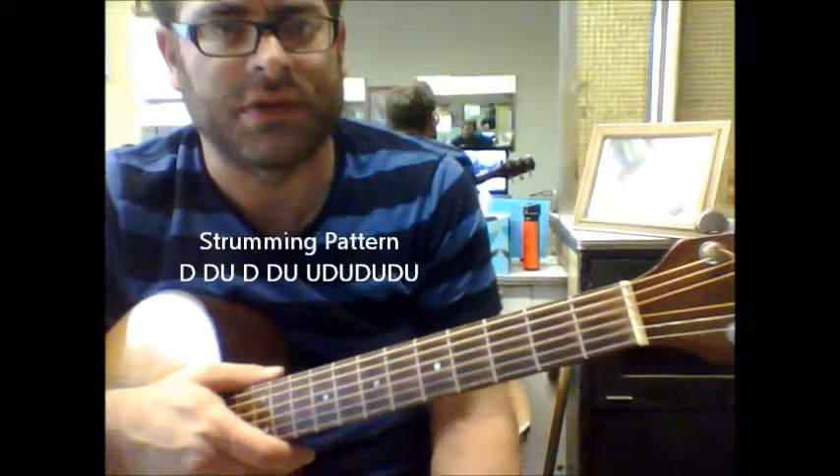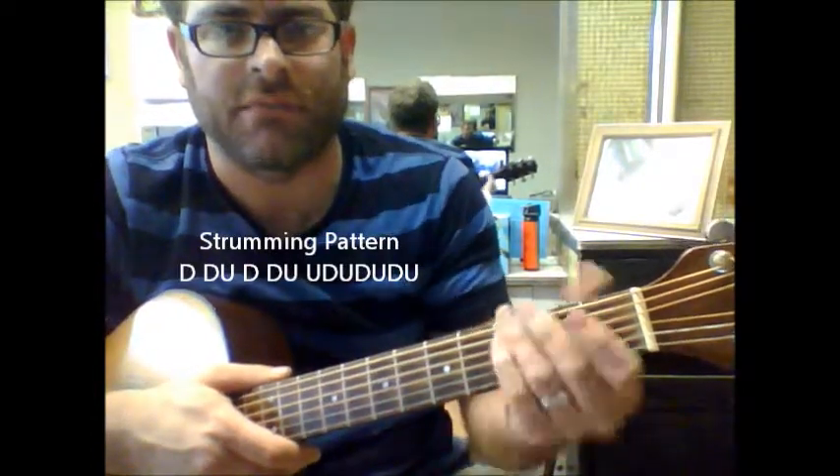And again, it's a great song because there's really only three chords involved. A great little blues tune there.